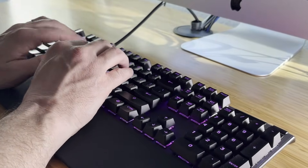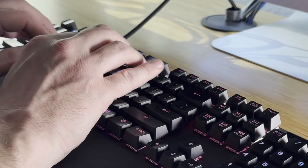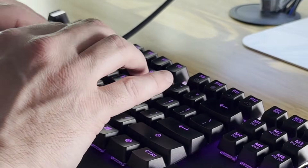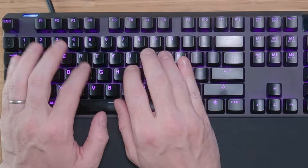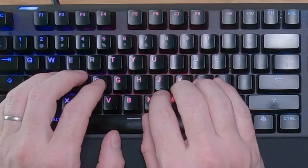Learning how to touch type with your ring and pinky fingers is the most challenging and most rewarding step in learning how to touch type. Once you complete this step, you are officially a touch typist — somebody who can type without looking at the keyboard and who barely has to think about which letter they're typing. In this video, I'm going to show you how to get over this final hurdle in your touch typing journey to become a touch typist yourself.